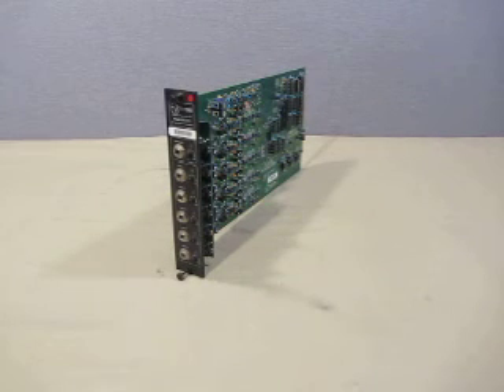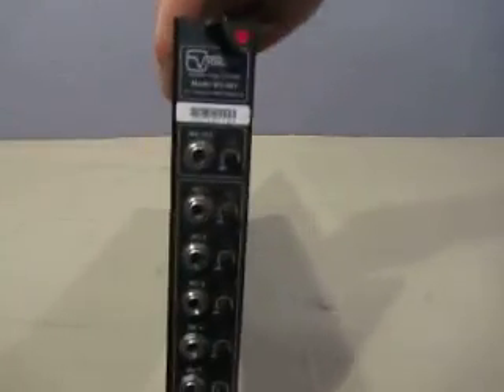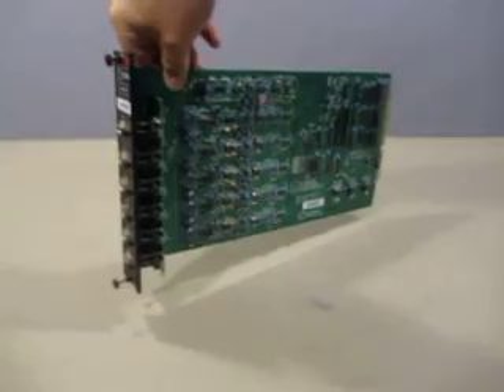Up for auction we have a Vidicom Model MX-501 5-in-1 Mic Line Mixer Module. You can see the information. The board is in good shape.